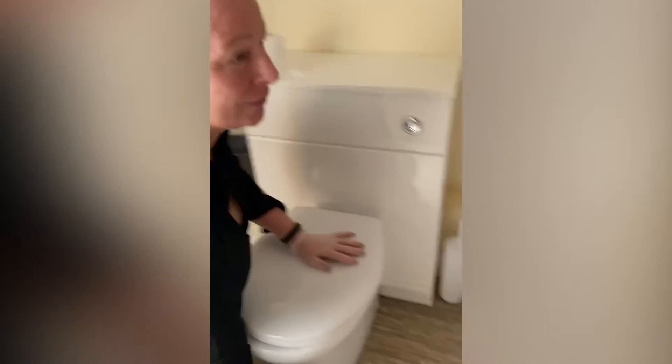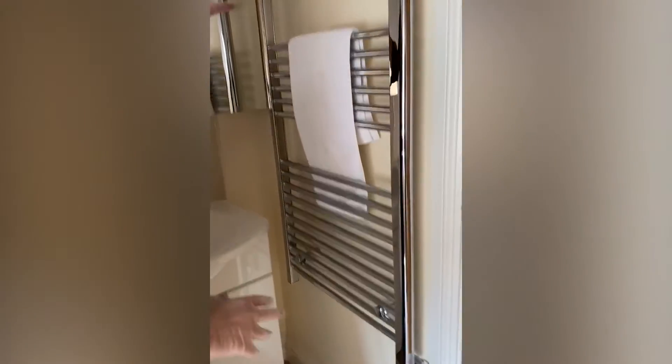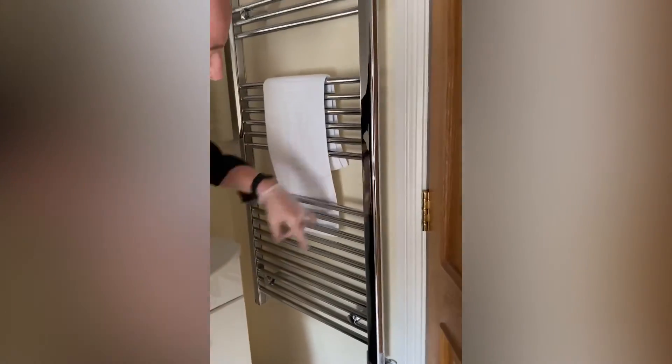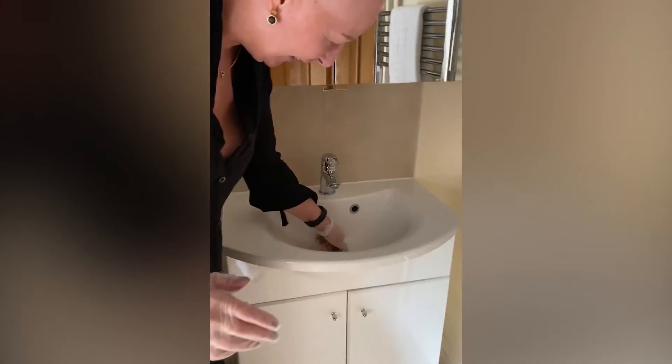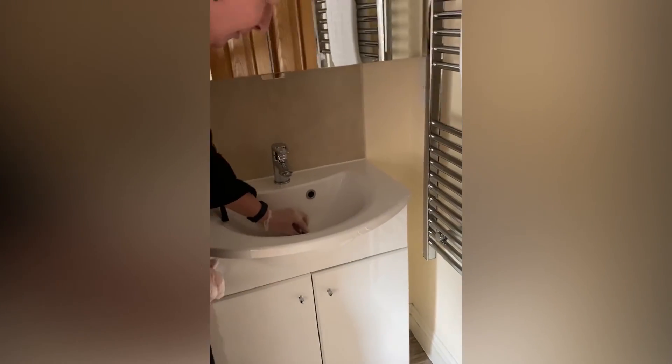Another hotspot people often forget: the door lock. Housekeepers sometimes miss cleaning it and getting right into the corners. I'm unscrewing it now — you have to be a bit inquisitive as a housekeeper. It's not too bad, but I always give these sections a little clean.